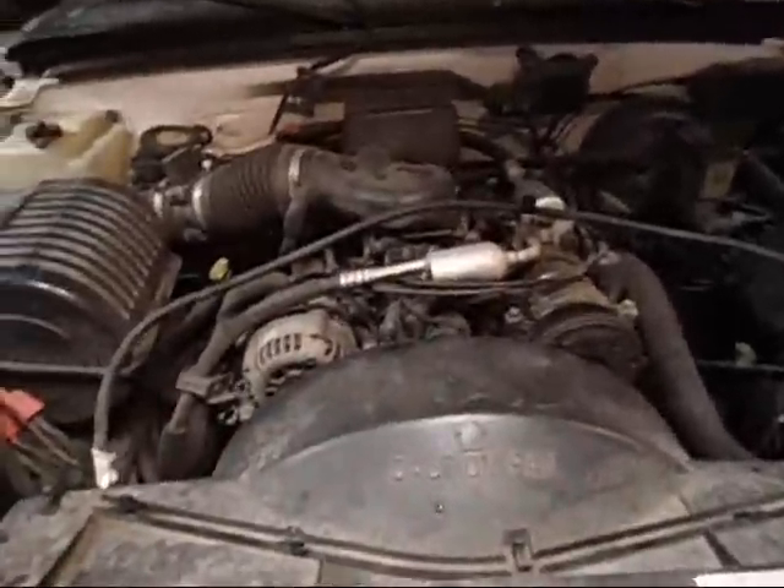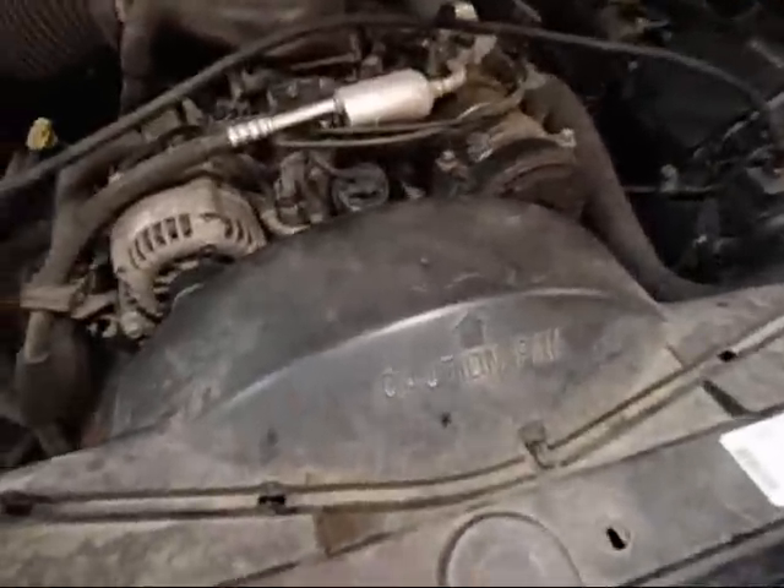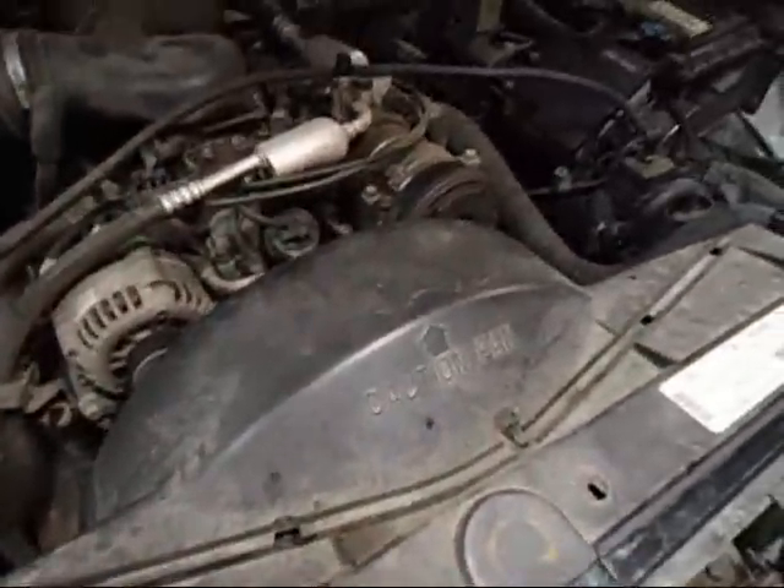Yanking the radiator from my 98 Chevy. I already took the bolts out, but I'm going to show you where I started.